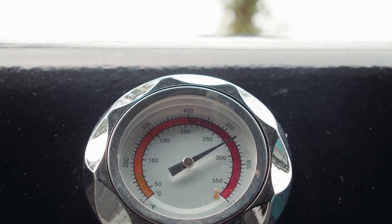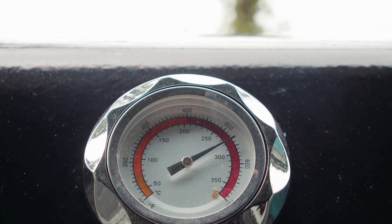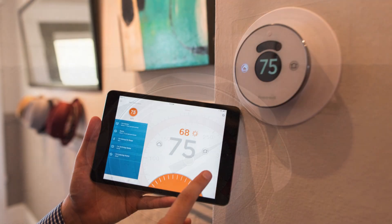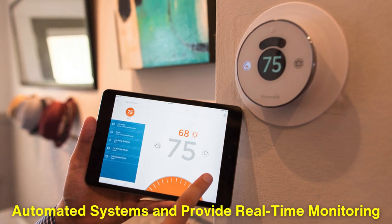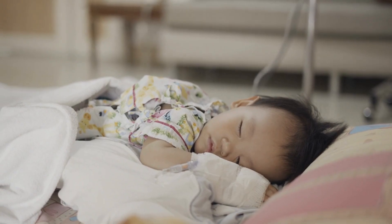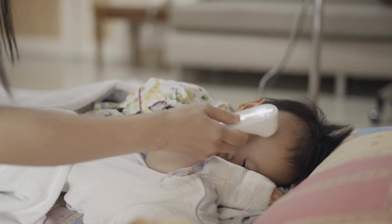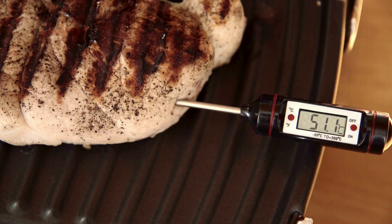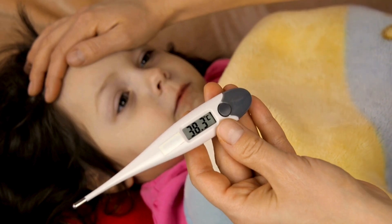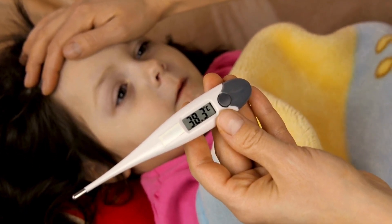In industrial settings, mechanical gauges still play a vital role, particularly in high-temperature environments where electronics might fail. But digital gauges are steadily gaining ground due to their ability to integrate with automated systems and provide real-time monitoring. In consumer products, digital thermometers are now the norm thanks to their accuracy and user-friendly interfaces. For example, in kitchens, digital meat thermometers allow precise control over cooking temperatures, ensuring perfect results every time. Similarly, digital fever thermometers provide fast and accurate readings, which can be crucial in healthcare settings.